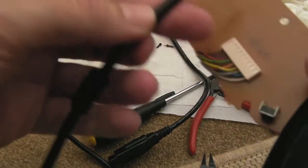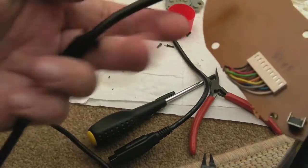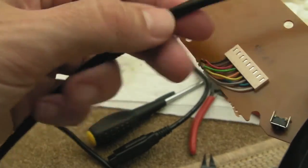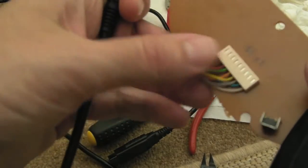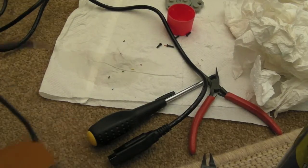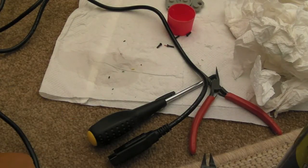I'll use a blob of hot melt glue to hold it in place, and I'll make sure that the grommet is positioned at the exact distance to give it enough strength and support so that when you tug on the cable it doesn't put any stress on the inside. Anyway, there's one other thing I'll show you.